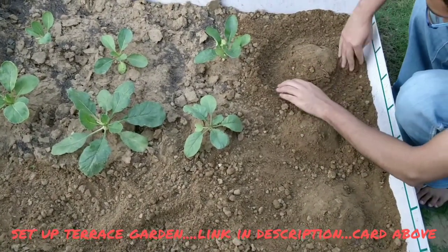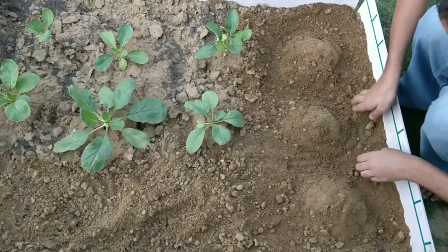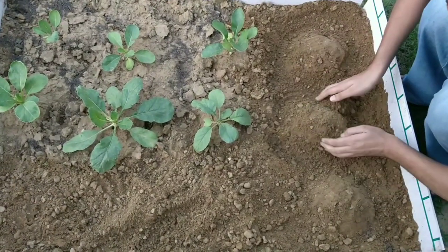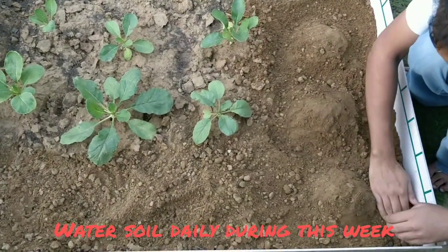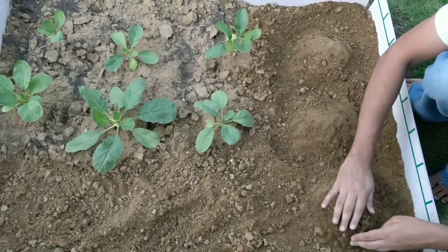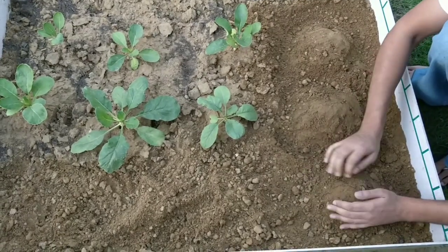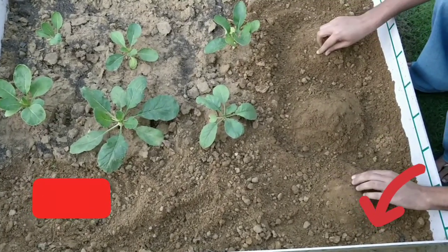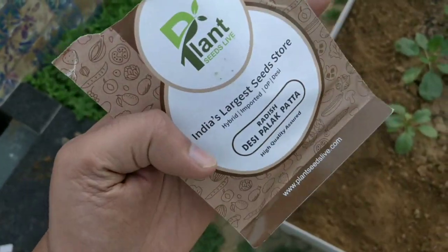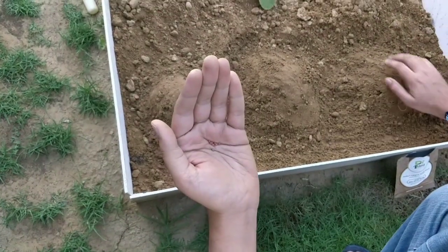I'm growing it on my terrace garden — how to set up a terrace garden is another video I've already made; you can check it out in the link below. Another important tip: once you add compost to your soil, wait for about 5 to 7 days before you sow the seeds, because freshly added compost has a high nitrogen content. If the nitrogen the radish root receives is too high, the radish tends to split from the bottom, which does not harm the plant but is not very beautiful to look at.